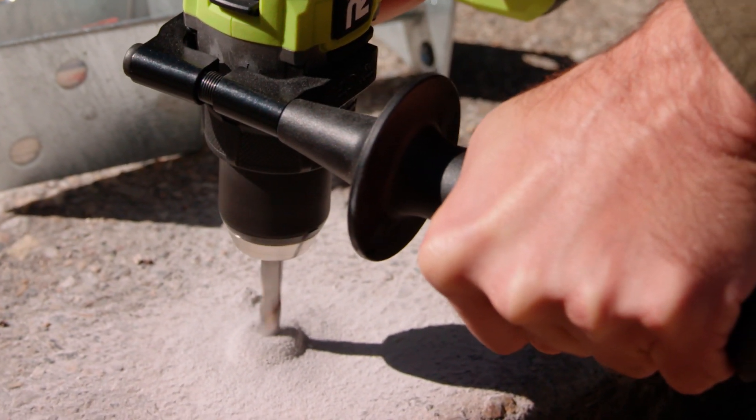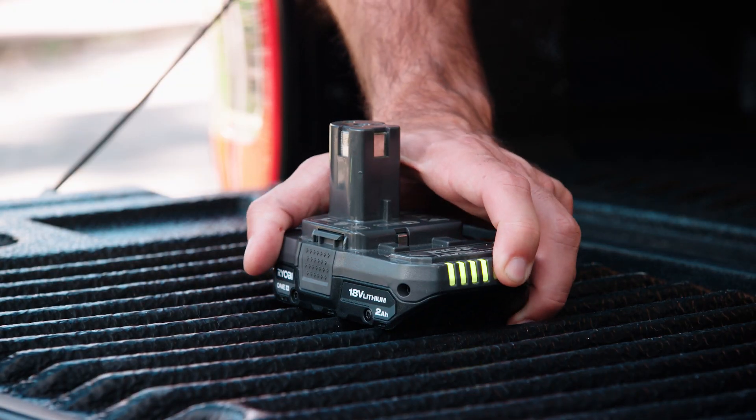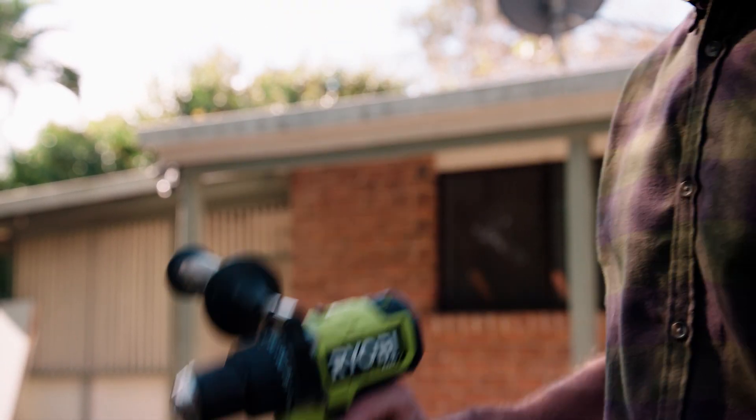Even though this HP tool delivers greater performance, it still uses the same 18 volt batteries that power more than 100 one plus tools in the Ryobi power and outdoor equipment range.